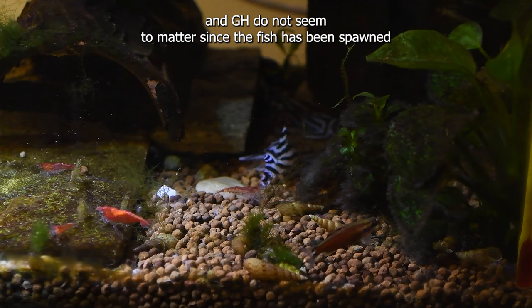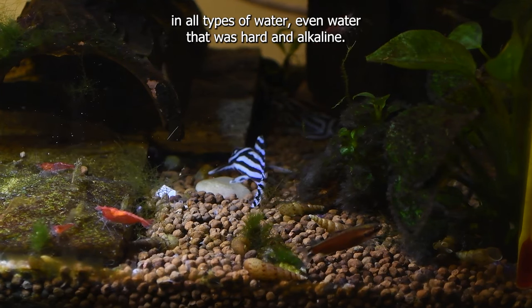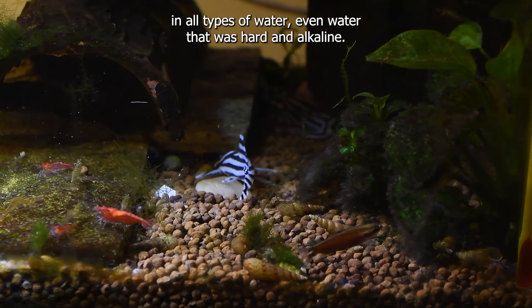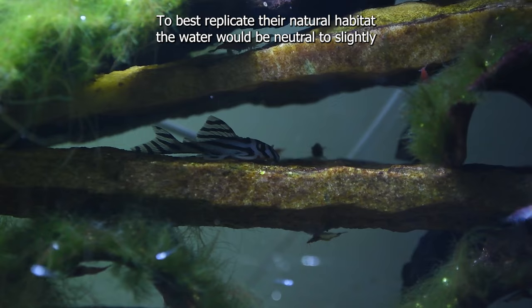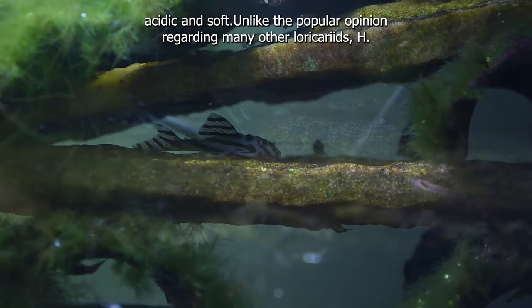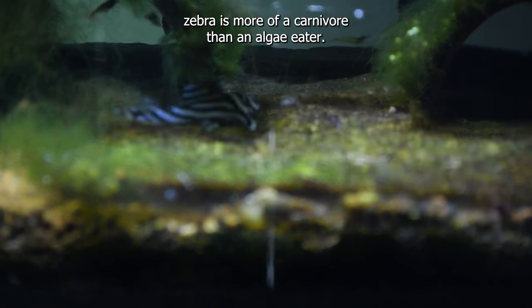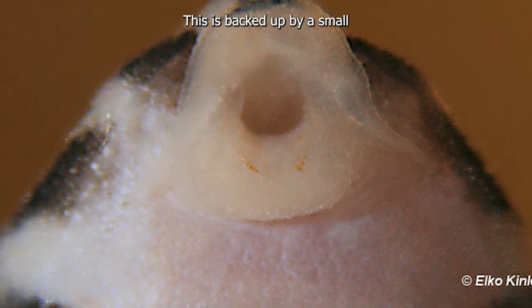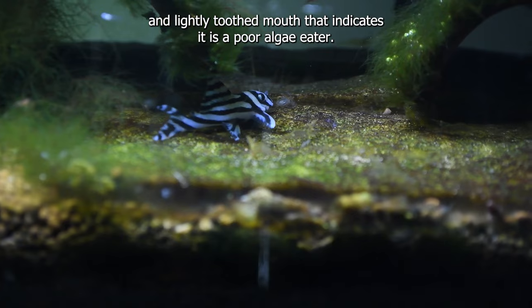pH and GH do not seem to matter, since the fish has been spawned in all types of water, even water that was hard and alkaline. To best replicate their natural habitat, the water would be neutral to slightly acidic and soft. Unlike the popular opinion regarding many other loricariids, zebra pleco is more of a carnivore than an algae eater. This is backed up by a small and lightly toothed mouth that indicates it is a poor algae eater.